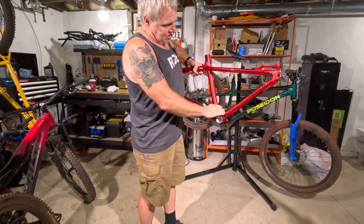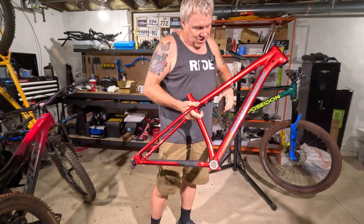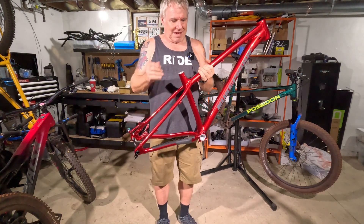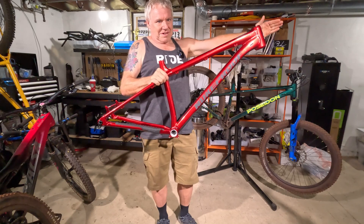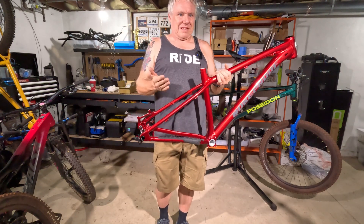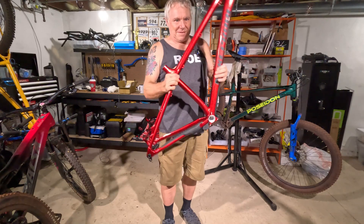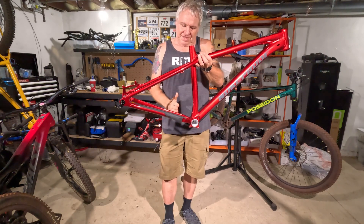That's good. Nice curve here. Shorter chainstays — 425 on the medium. One of the things I really like about this Nukeproof frame is they change the length of the chainstay based on the frame size. I love that when companies do that because it just makes so much sense. Why make the front end longer and this taller, but keep the back end the same length? It makes no sense. If you're a taller rider, your center of gravity is higher — you want a little bit longer chainstay to compensate, otherwise your front end is going to be squirrelly. And for us shorter riders, it's nice that it gets tucked in.